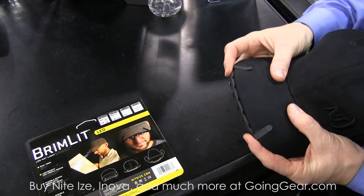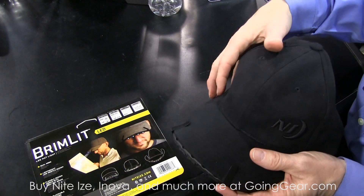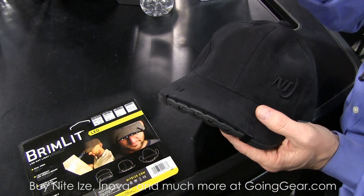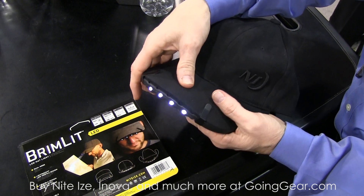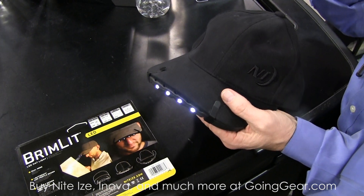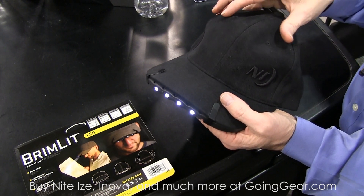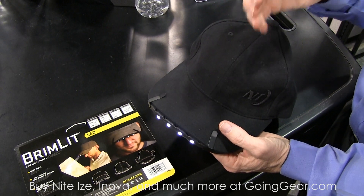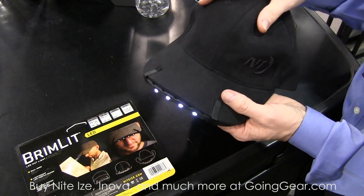Any brim you've got at all. All replaceable batteries. Light output on high is only 14 lumens, but with a focused beam right off the brim of your hat, you've got a real shot at being able to see what you need to see. Great for up-close stuff, great for any hunting or fishing needs, and if you're doing any task work, it's real effective.